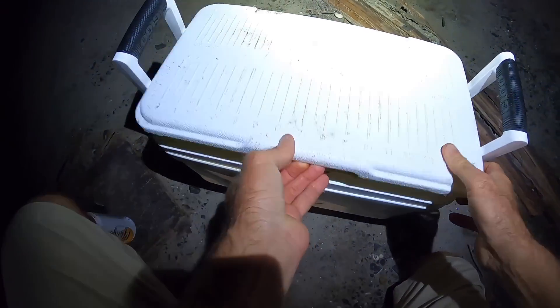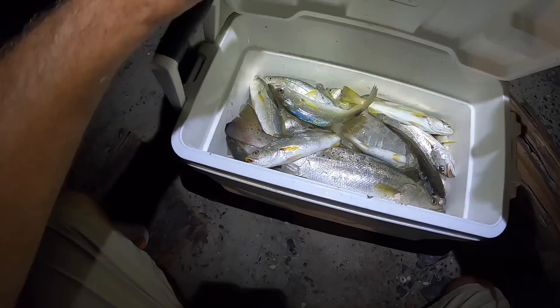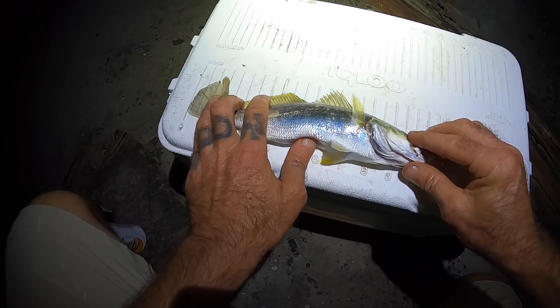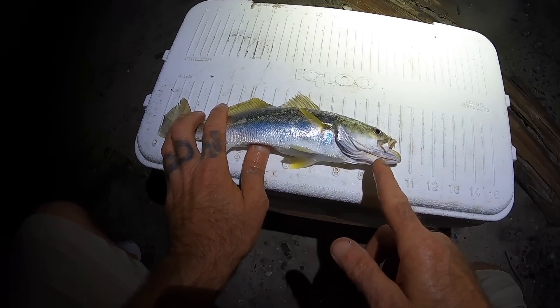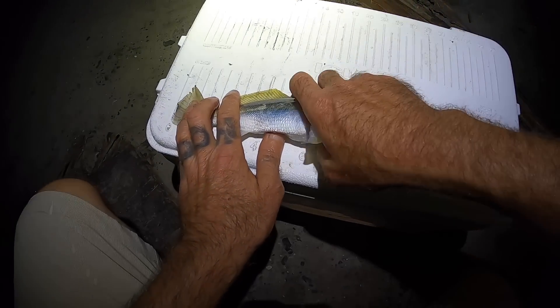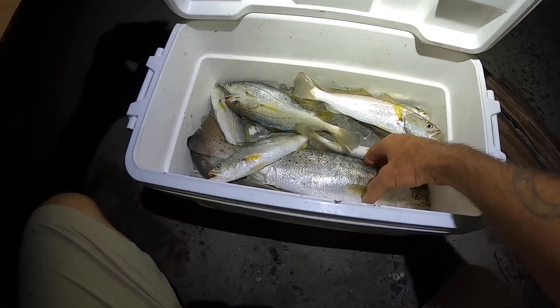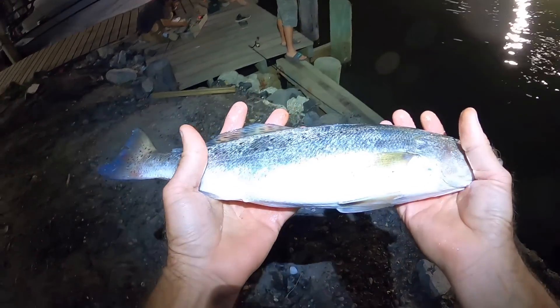I went and got the chest, and I already threw those big ones in there. We're going to take the biggest one — this is the one Alex just caught. In the video before this, we started going okay, they've got to be 8 inches or more for us to keep. This one is just a little over 10, so this time, if we're keeping white trout, they've got to be 10 inches or bigger, because we've got plenty of 8-inchers in there. Look at that big speck that Alex got — from the previous video.